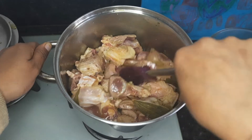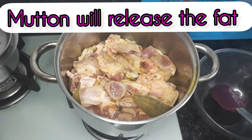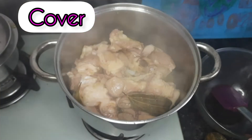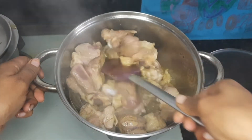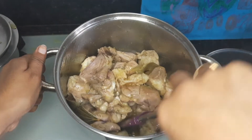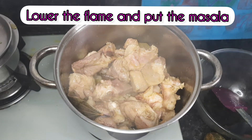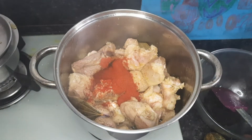Roast it well on high flame. Please bear in mind that this will be roasted on high flame so as to sear it and lock the juices. Mutton has a lot of fat and it will also release some oil from the fat. So cover it. After opening the cover, keep it on high flame for the first 5 to 10 minutes, constantly stirring so that it doesn't burn. Most people pressure cook it, but I prefer cooking it on a slow flame.